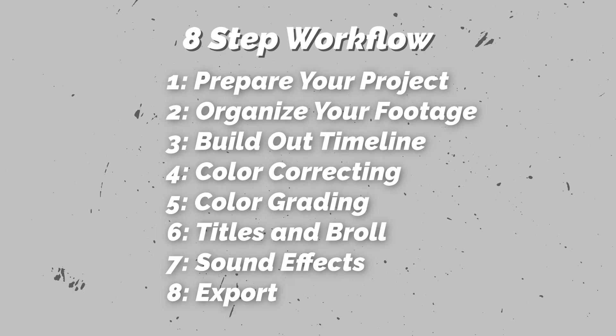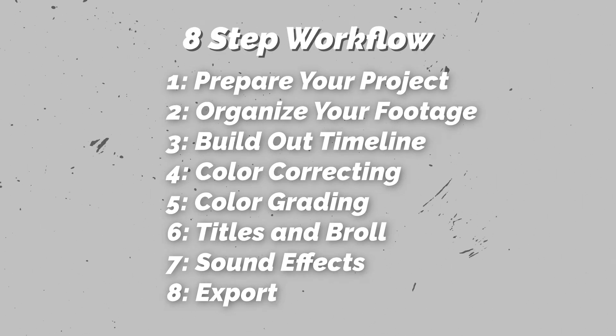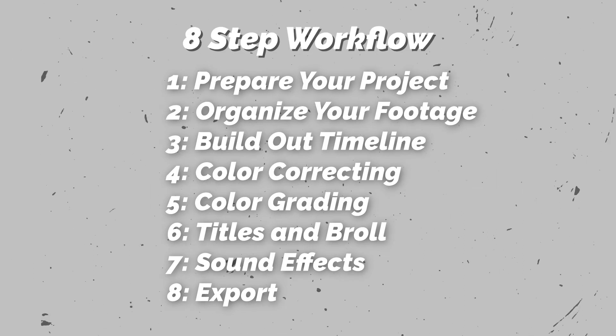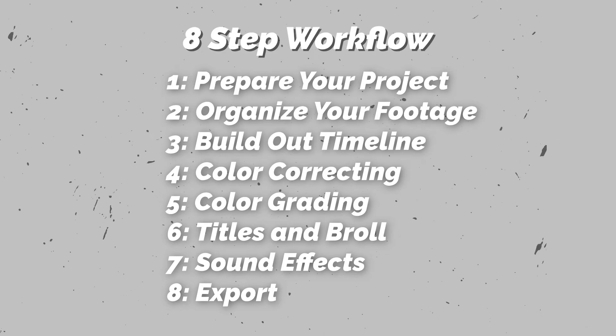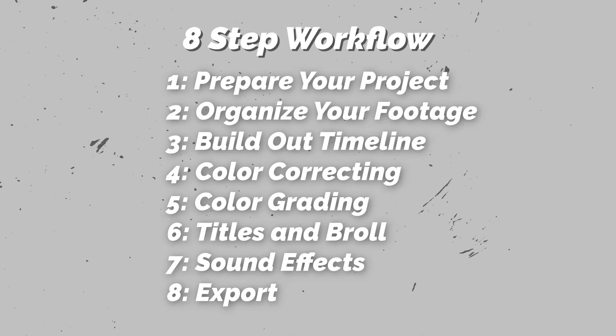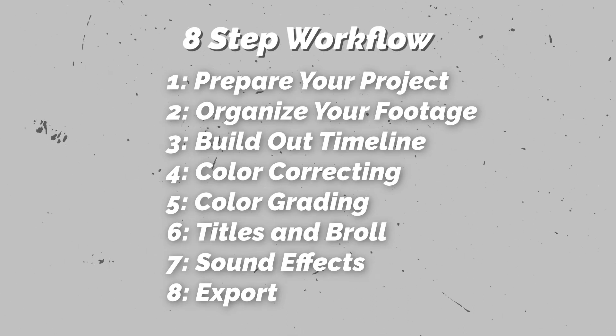So before we jump into Premiere, let's actually go through these eight steps real quick. The first step is to prepare your project, then organize the footage, then you actually will build out that timeline. Then you're going to go into color correcting, next up is color grading, then you will add your titles and all of your extras, then go into sound effects, and then finally you go into exporting the file.